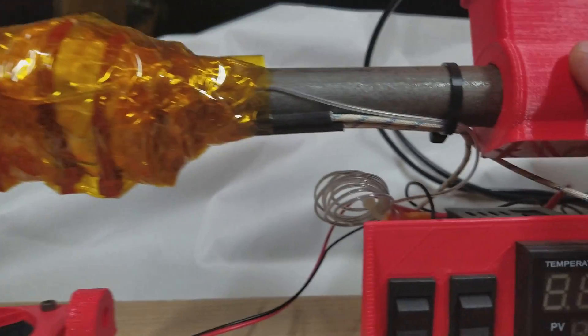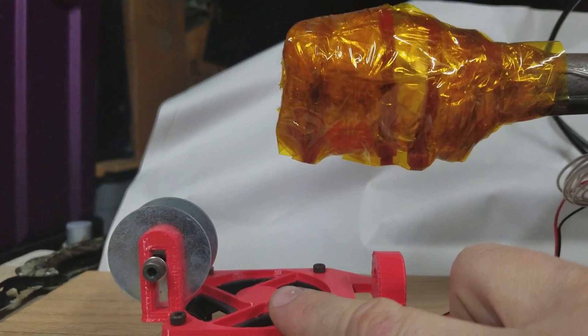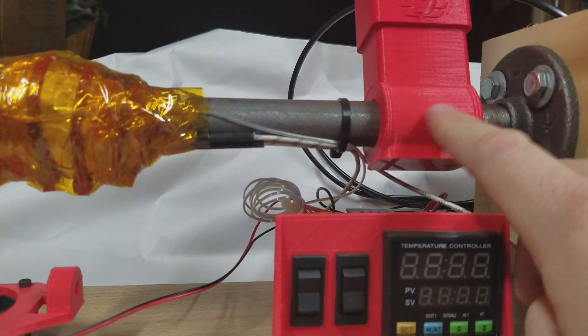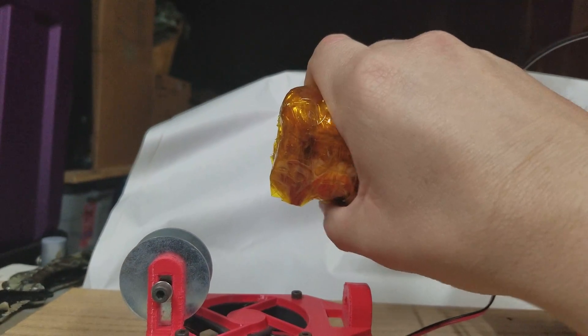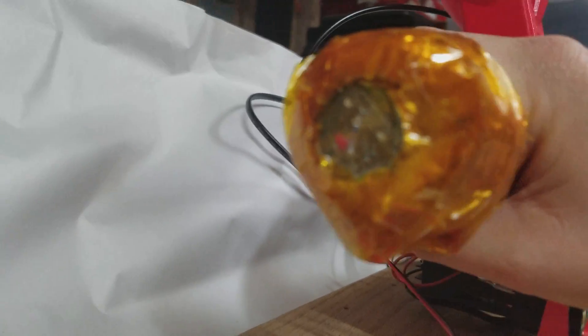So what it's supposed to do: this is the cold end, this is the hot end, and this is the cooling end. You put the pellets in — very fresh pellets, make sure they're clean and dehydrated. It pushes those pellets through with the auger at a certain speed, gets really hot right here, and at the end it has a — I believe this is set up for a 1.75 millimeter nozzle.